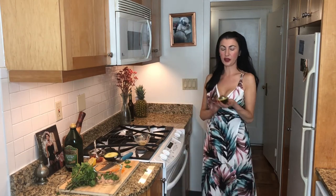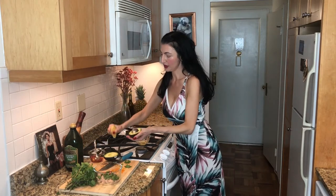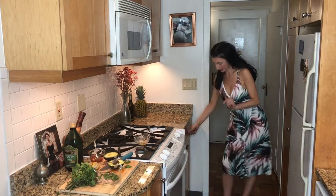Then, of course, we have a semi-ripe avocado, not too ripe — just a certain level of firmness. We're going to go ahead and put some lemon juice over it so it stays nice and green, because the lemon juice prevents the avocado from oxidizing.